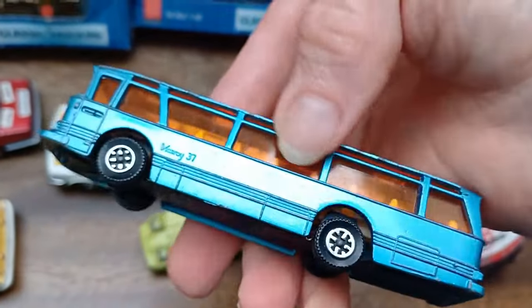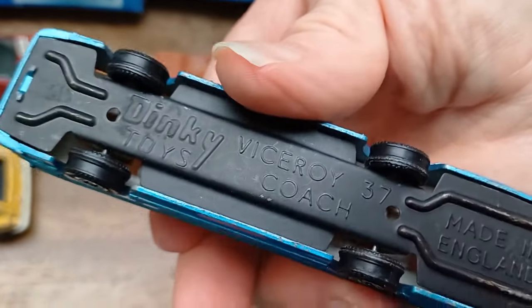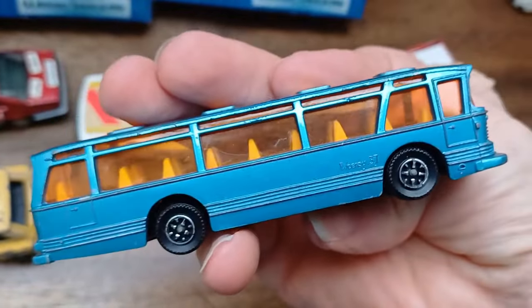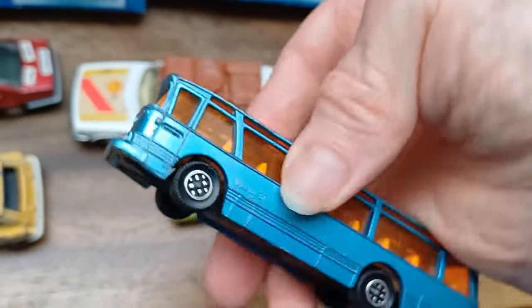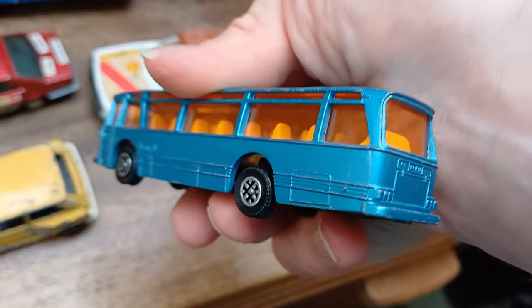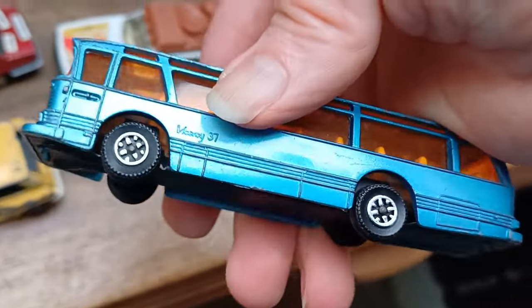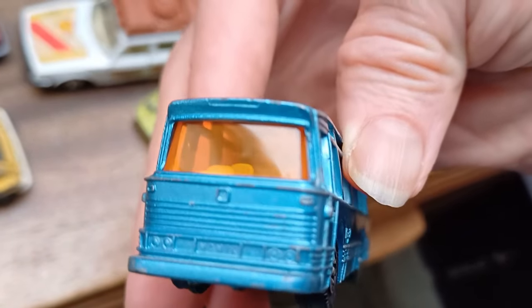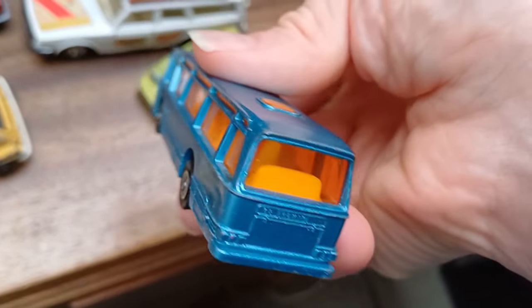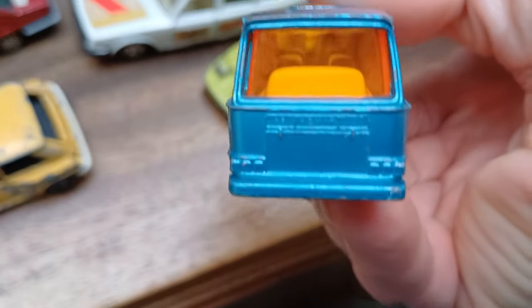It's a Dinky Toys Viceroy Coach — the paint work is really nice on that. The wheels are too big though, and that bothered me when this model originally came out in the 70s — the speed wheels look stupid. I modified one once, made the wheel arches smaller and put some authentic wheels on it, which made it a whole lot better. But it's nice anyway — it's got some charm even though the wheels are oversized.